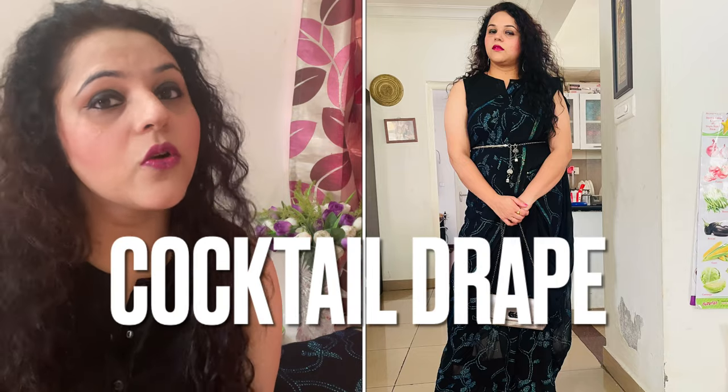You can wear it to parties, cocktail parties, and even sangeet depending on your color combination, but I think it best fits evening parties or cocktails. The most important thing to remember about this drape is how you use it.